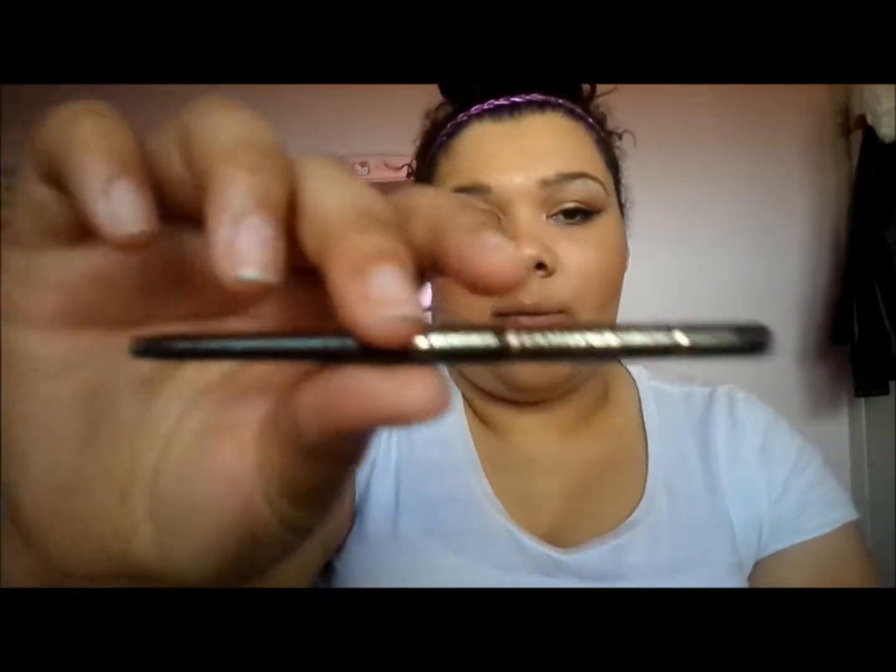The next product is another bad one — the Jordana EZ Liner for Eyes Retractable Pencil in Lavish Brown. This does not stay on your waterline at all. It is terrible and I'm throwing it out.